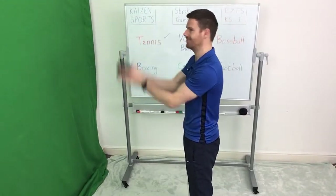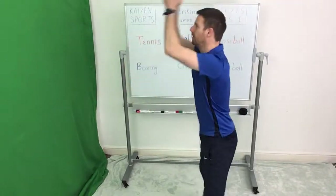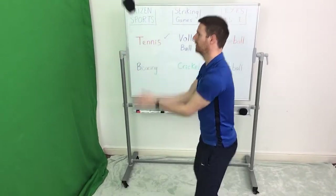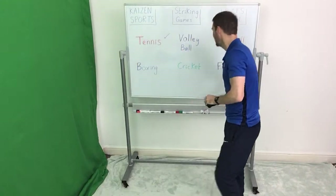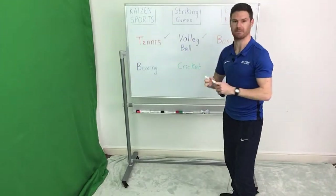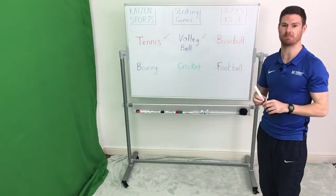Last 10 seconds — bend your knees to add extra power. Well done guys, good stuff. We're going to tick off volleyball — that's done.